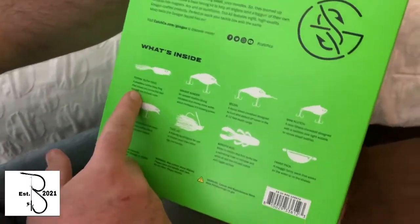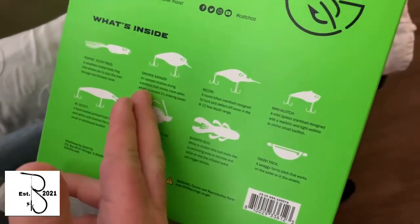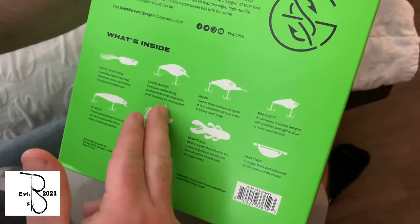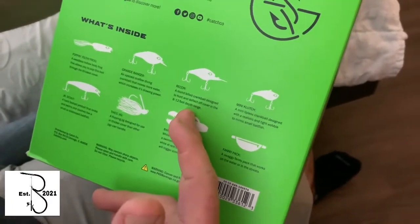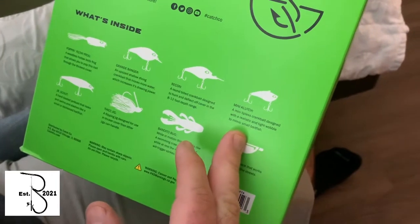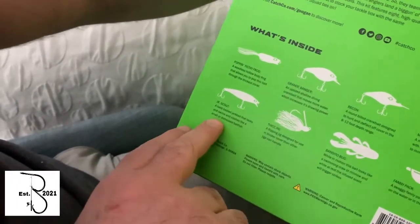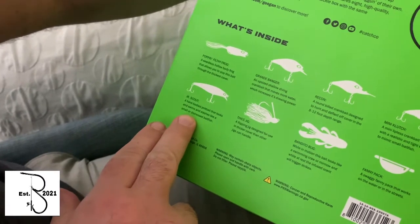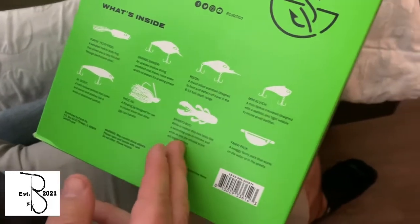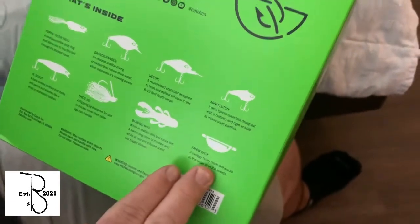The Filthy Frog — the weightless hollow body frog that allows you to pop this bait through the thickest cover. The Grande Banger — the upsized shallow diving crankbait that moves more water. The Recon — a squarebill crankbait designed to hunt and deflect off cover in the 8 foot depth range. Mini Clutch — a mini lipless crankbait designed with a realistic and tight wobble. Junior Scout — a hard bodied jerkbait that looks, swims, and slashes like a small distressed baitfish. A Flipping Jig designed for use in thicker cover. Bandito Bug with a soft plastic, and a Fanny Pack which I can't wait to see.